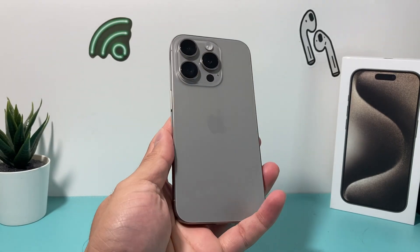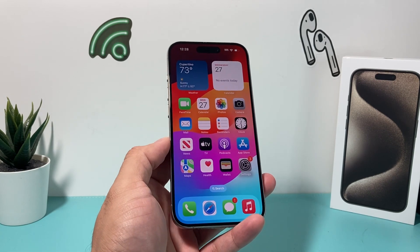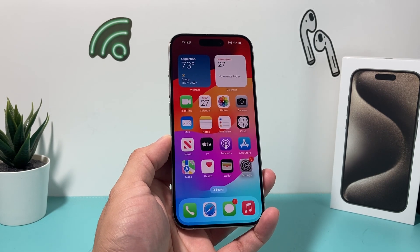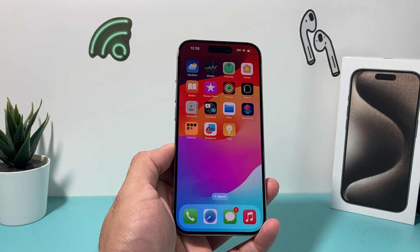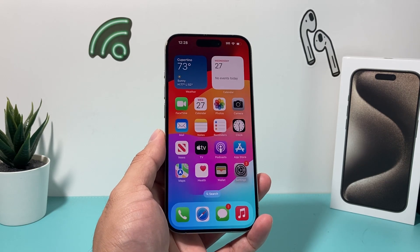Hey guys, TechCrunch with a video for you guys. In today's video, I'm going to show you how to fix your iPhone 15 Pro, the 15 Pro Max, or any of the iPhones that you have that might be overheating. We're going to explain why you might be experiencing overheating if it's a brand new phone out of the box, and also some things you can tweak in your settings to fix the problem. So let's get started.